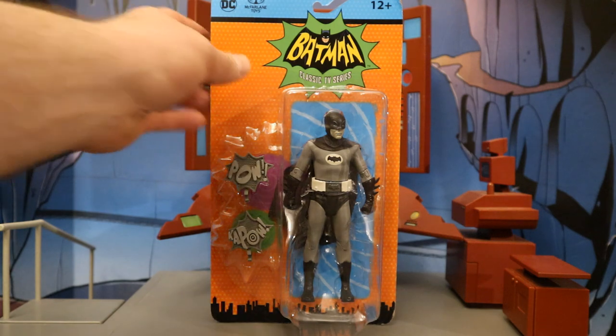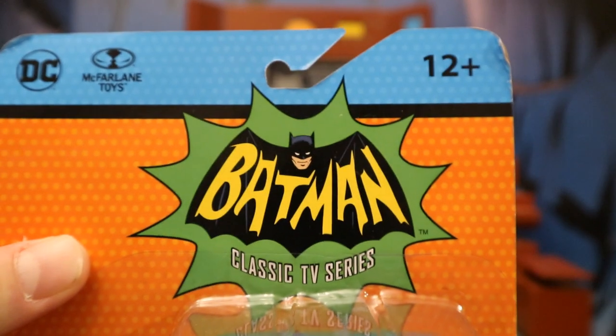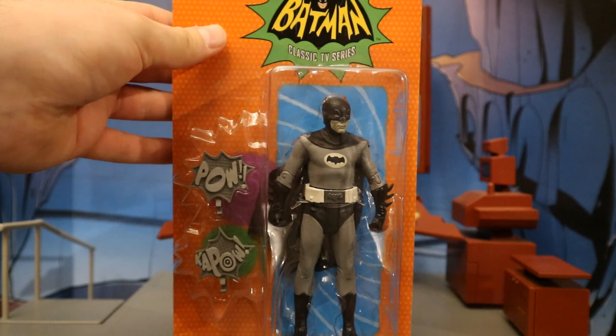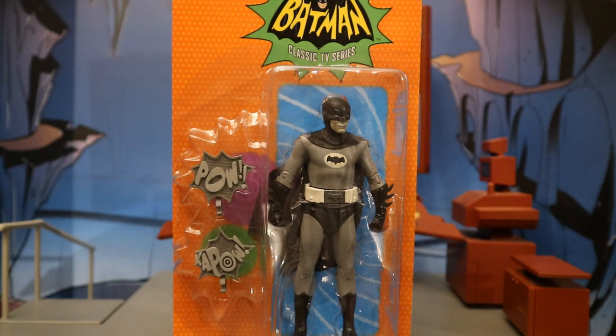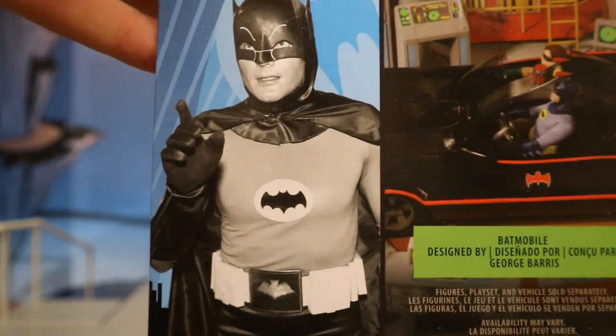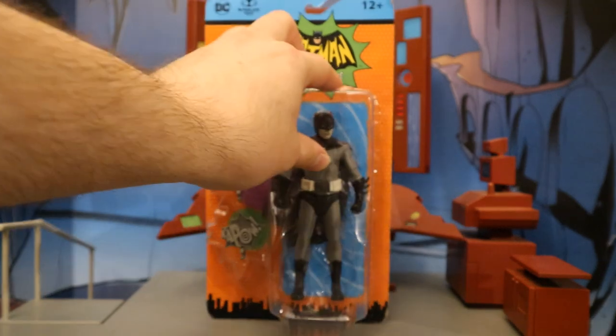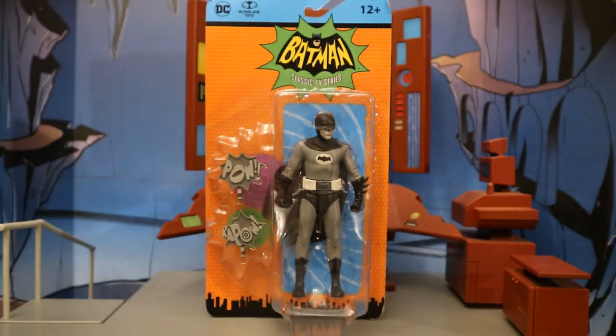So let's go and check out the packaging. As you can see at the top: DC, McFarlane Toys, Batman Classic TV Series, ages 8 plus, and here is Batman played by the man Adam West. He has two accessories — some of those action bubble effects from the show. On the back side of the package, here's Batman in black and white, and here's his barcode in case that helps anybody.